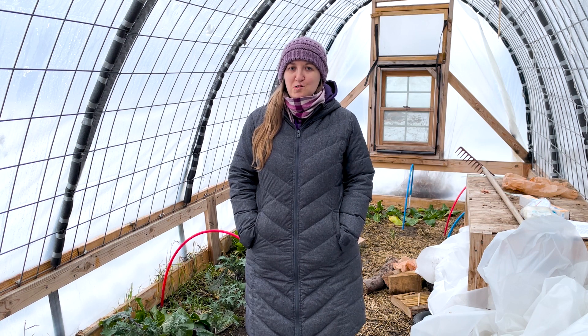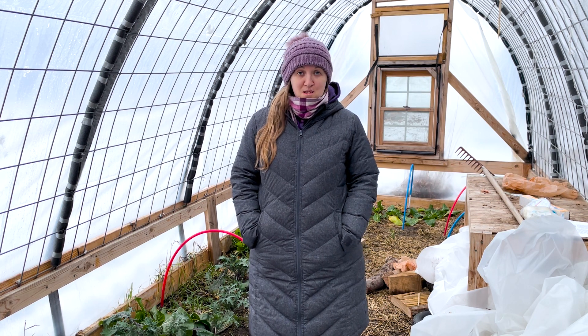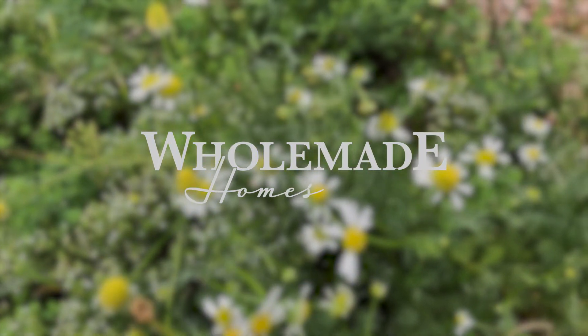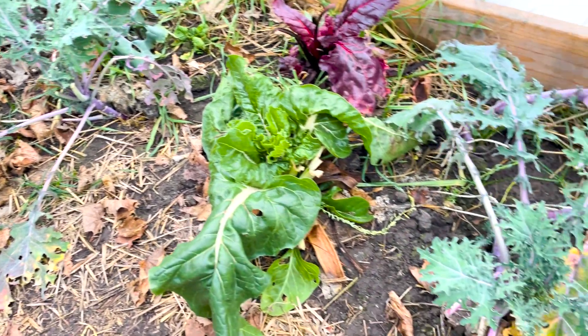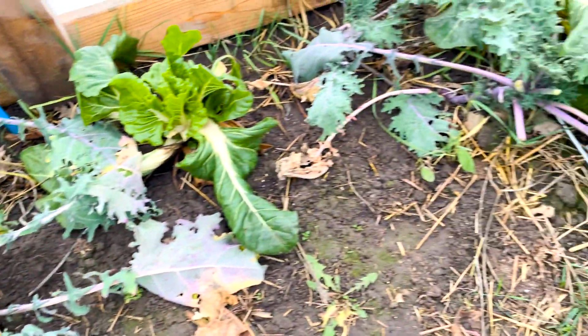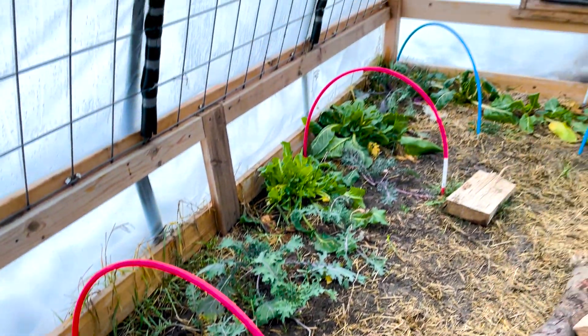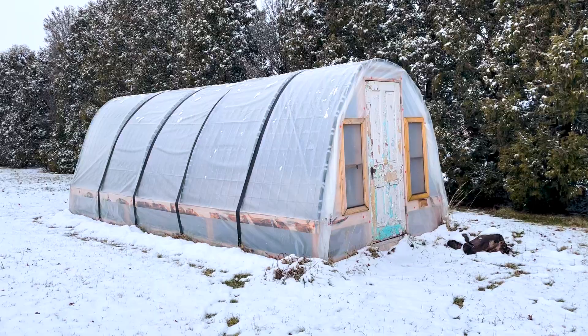It may be the middle of winter, but that doesn't mean that gardening season is over. Here are our four favorite ways to extend the growing season and continue to grow healthy and delicious food right at home. Nourishing food is hard to come by in the stores these days, and if you can't find it, it's usually pretty expensive. My family and I have found a few ways to extend the gardening season without putting in too much extra effort.